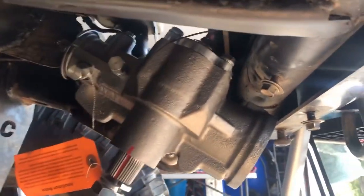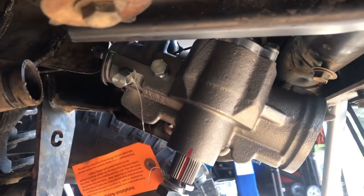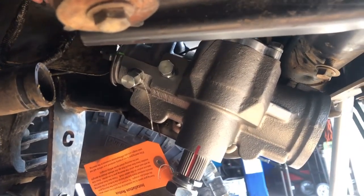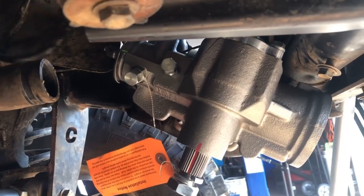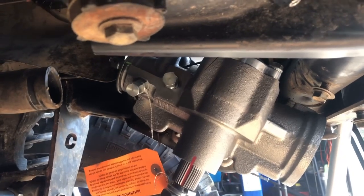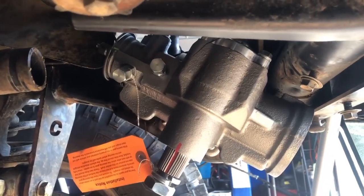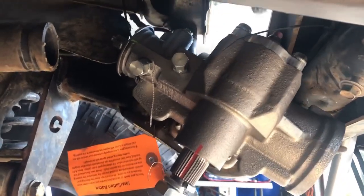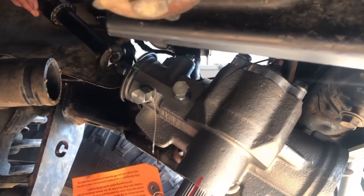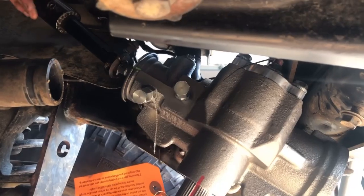The big bore steering box is in place. Next we've got to line up the steering shaft, size it, and make a cut. We still have the power steering pump and reservoir to put on — a lot to do, but this was a big part of the project. You can see the plugged lines over there for where the ram assist lines would go, which we're not using now, so the plugs are on them.